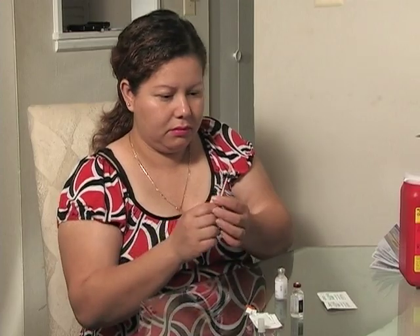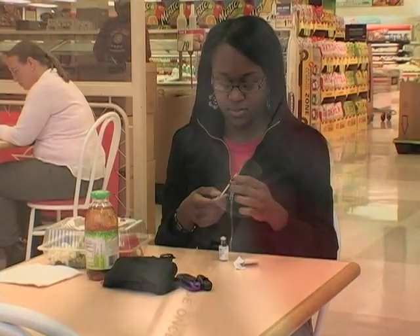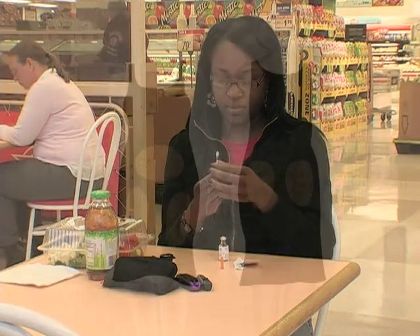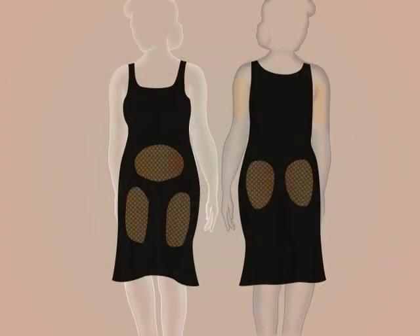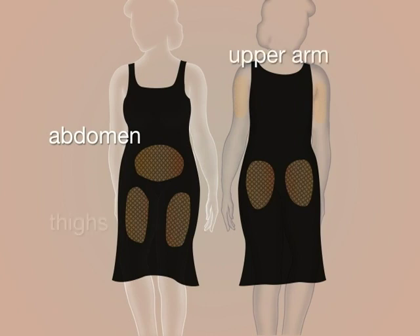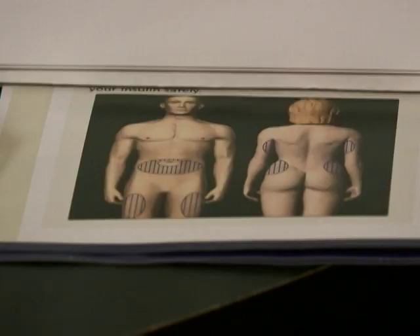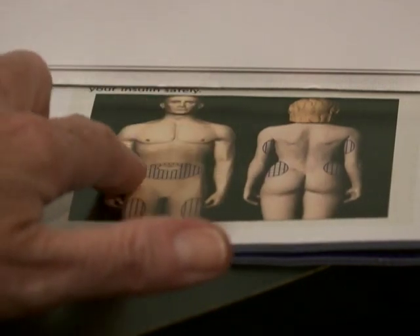Now you are ready to inject. Insulin should be injected into fatty tissue. The recommended injection areas are the abdomen or belly, the backs of the arms, the tops or sides of the thigh, and the buttocks or rear. With most insulins, where you inject on your body can make a difference in how fast the insulin will go to work, or its onset.